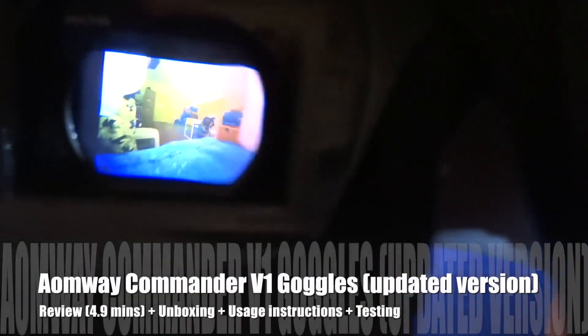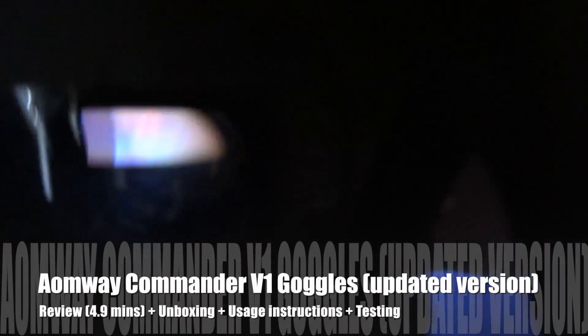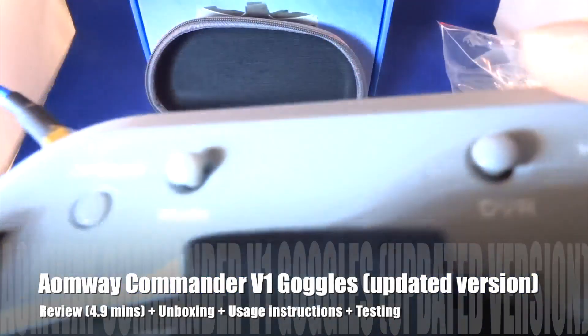Hi guys, so this is a review of the Aomway Commander V1. This is the updated version where all the buttons are labeled. With this one you can adjust the ratio between 16 by 9 and 4 by 3. In terms of picture quality it's very clear, it's very good. I'm not sure about the reception because I'm not testing it now — I'll be testing that in a later video. As you can see with 16 by 9, it really looks really good.